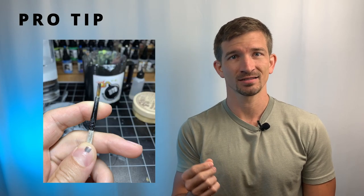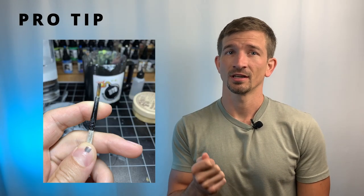Don't jab your paint brushes into piles of paint. This will push paint into the metal part, known as the ferrule, where it will dry and cause your bristles to split instead of coming to a point. And the last pro tip for your brushes: don't leave paint to dry on your brushes.